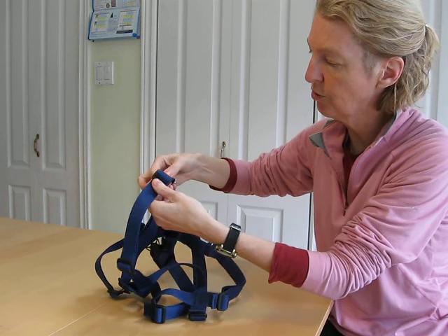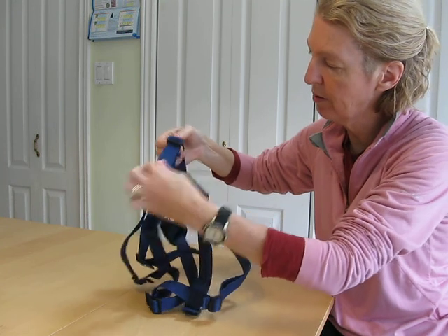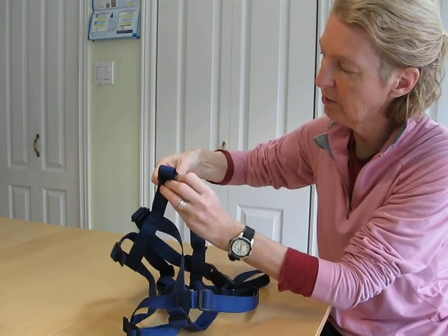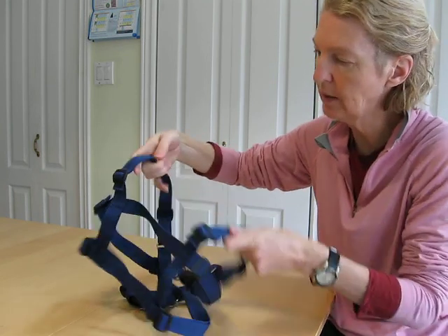Shorten the second shoulder strap. Take the top layer of webbing, push it through the slider, pull the bump, feed it to the other slider, pull it out. And when you're finished, move the slider to the end of the webbing to keep it contained.